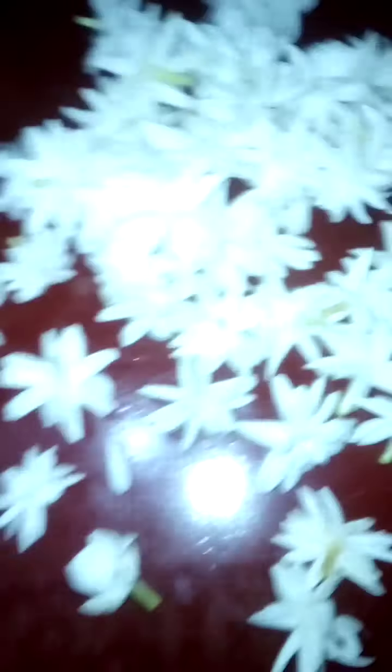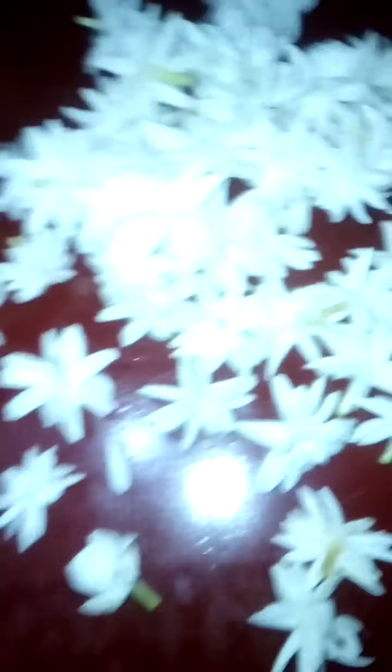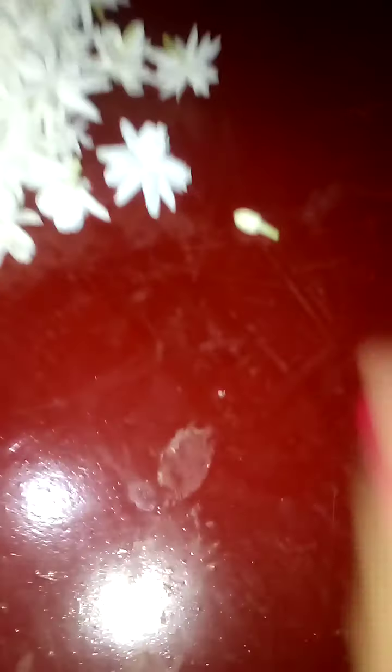Let's learn how to make a beautiful flower garment from jasmines. We are going to use a thread and a needle. You can use any color of thread, but the white one is better since the jasmines are also white.